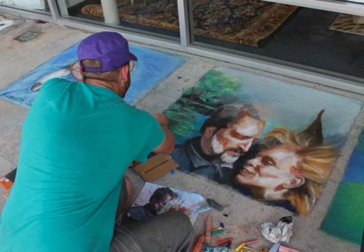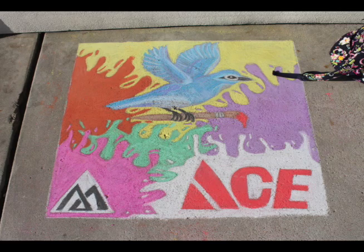Chalk Walk is a citywide art project that we will be doing October 17th. We will be selling three-foot by three-foot squares for a hundred dollars each. You can either have your own artist or you can request a sponsored one.